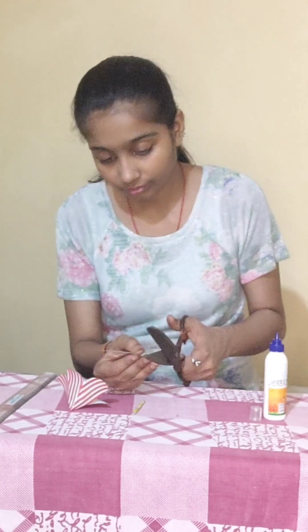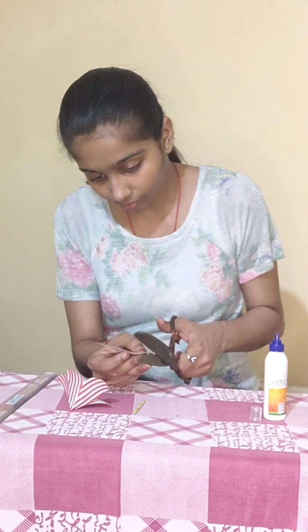Now cut this paper. Now the cut paper is folded with the help of a pencil.